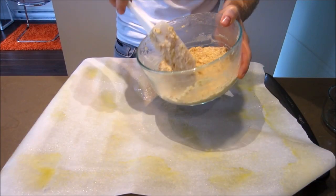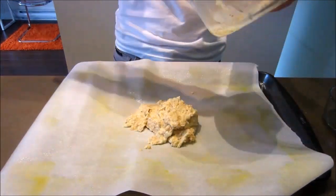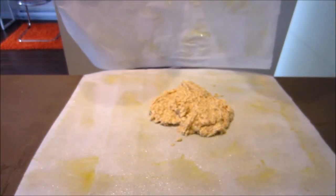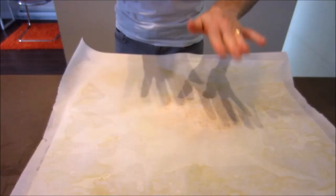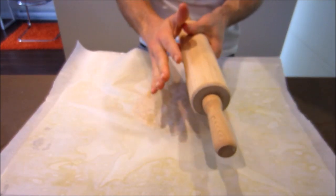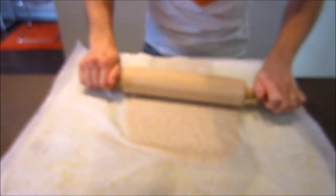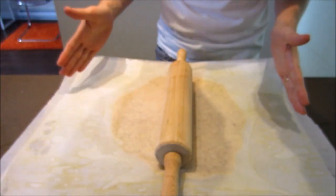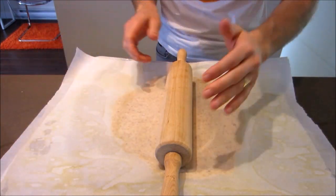Once your dough has cooled down a bit, place it directly onto one piece of parchment paper, then grab the other greased piece and pop it on top. Use a rolling pin — or any bottle works fine if you don't have one — and roll this out. You're trying to get it almost the exact same shape as your baking sheet, so aim for a rectangle shape.